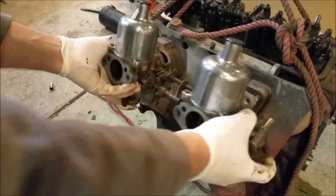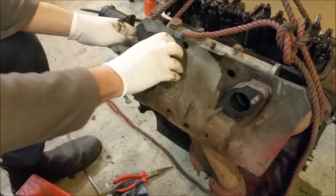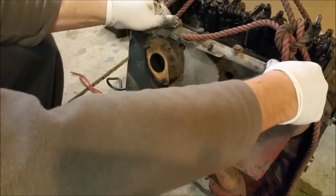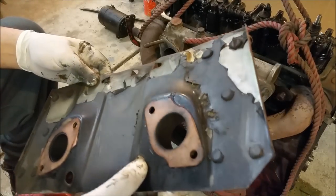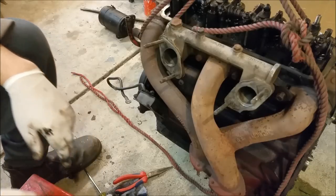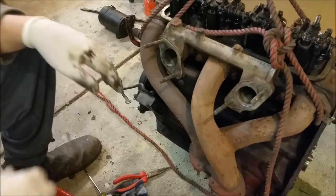Now let's get these little suckers off - that looks fairly straightforward. How do these hold on? They just slide off. I could have plated this and that would have been absolutely fine. Take the exhaust off, I'll get that blasted, and I'll paint it with black extractor paint. We've got a busted stud in there - just have to drill that and put a new stud in. And the manifold I'll take and clean up and get done too.